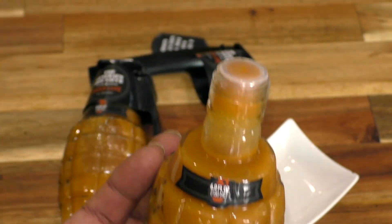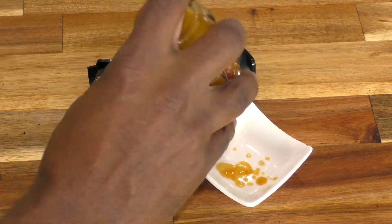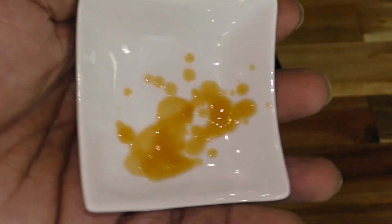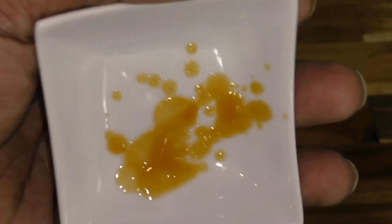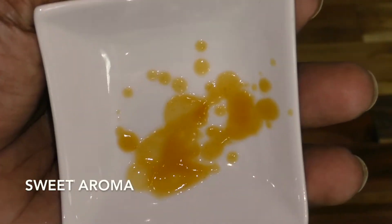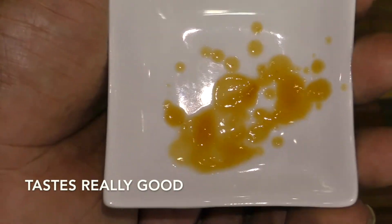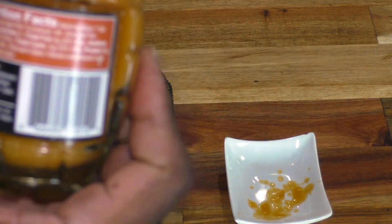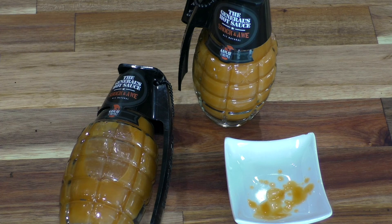I've done it before with different sauces and with salt — it just goes flying everywhere. So let's take a look at this color. You can see how much brighter orange it is compared to the one that's just been sitting here. There is the color of the Shock and Awe — it looks almost like a sweet and sour honey kind of feel to it, and it does have a sweet aroma. Oh, that's actually really delicious. It does have some heat to it — it says between 8 and 9.5, and I'm going to give it a 9.5. Go ahead and check it out, guys. That is the General's hot sauce Shock and Awe. I give it two thumbs up out of two to give. Yeah, I need some water — you guys have a nice one.